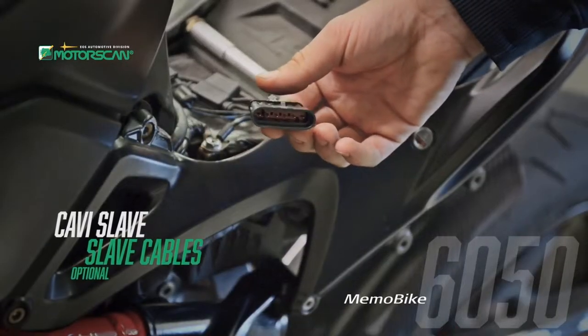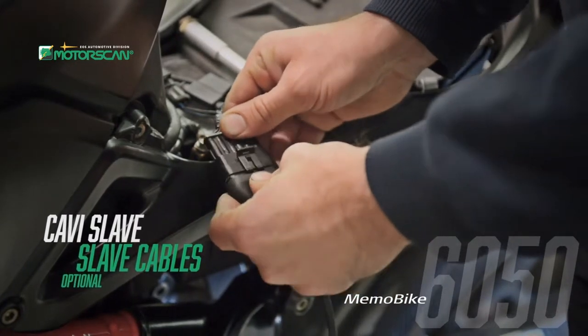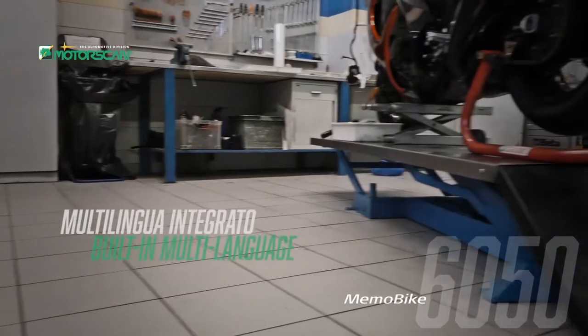There are dedicated connector cables for more than 50 brands. All are engineered and manufactured in Italy and guaranteed for maximum reliability.